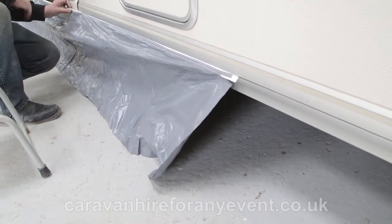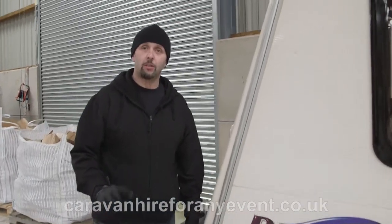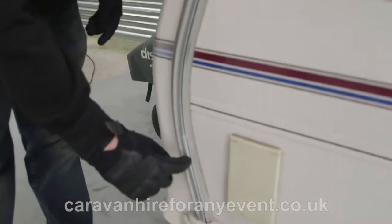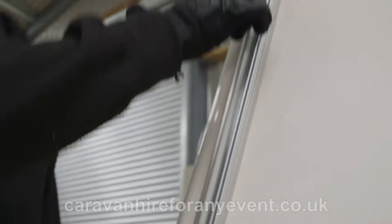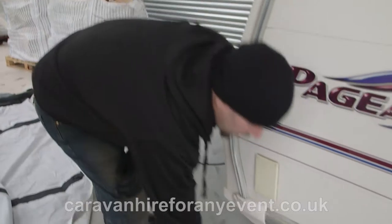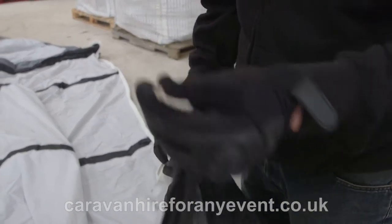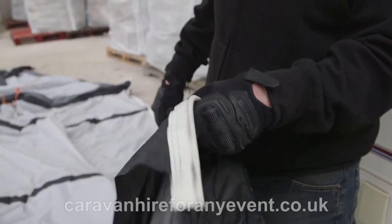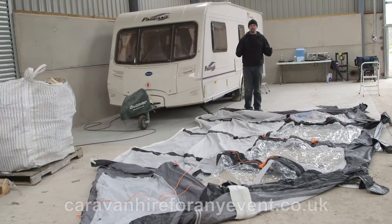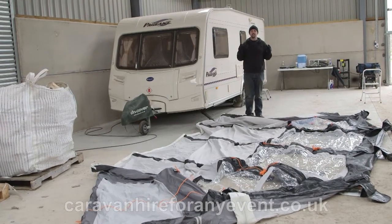If you need to pull it to get it into the right place, you can move it either way. To get the awning onto the side of the caravan, you have to place it in this clip and run it round the whole length. You need to insert this white strip, which will pull the rest of the awning round as you are doing it.